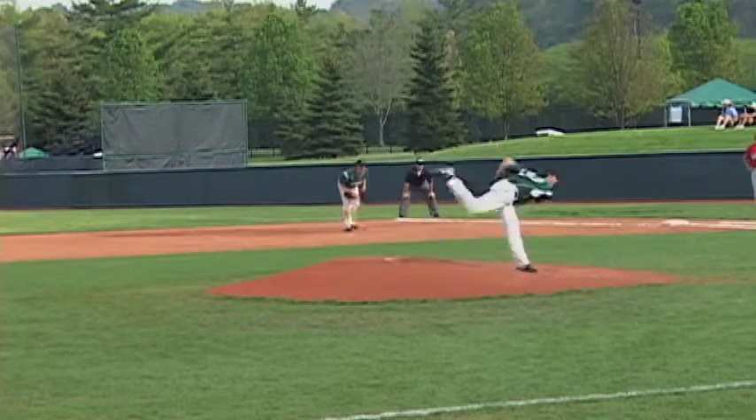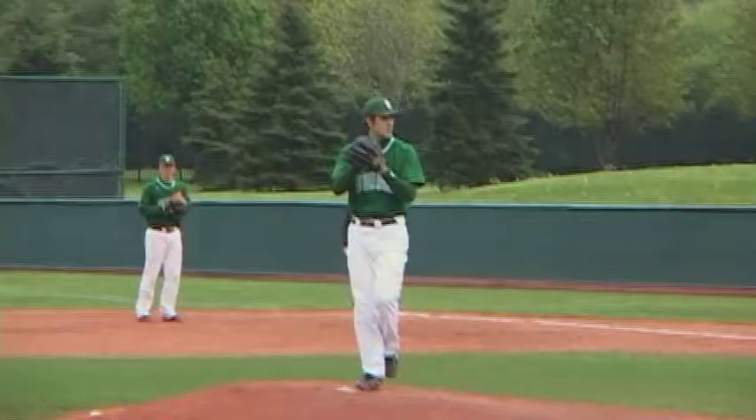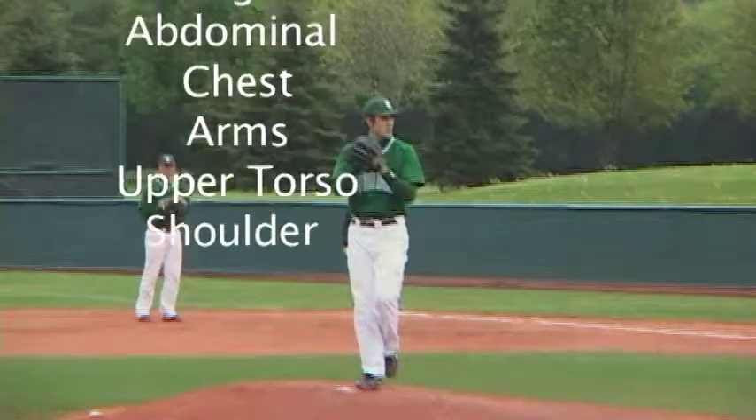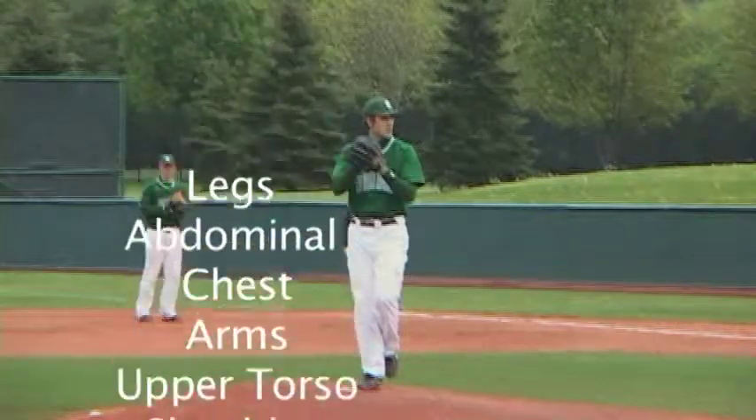You don't throw a baseball with just your arm. Shoulder, upper torso, arms, chest, abdominal, legs — and some even believe more muscles are involved.